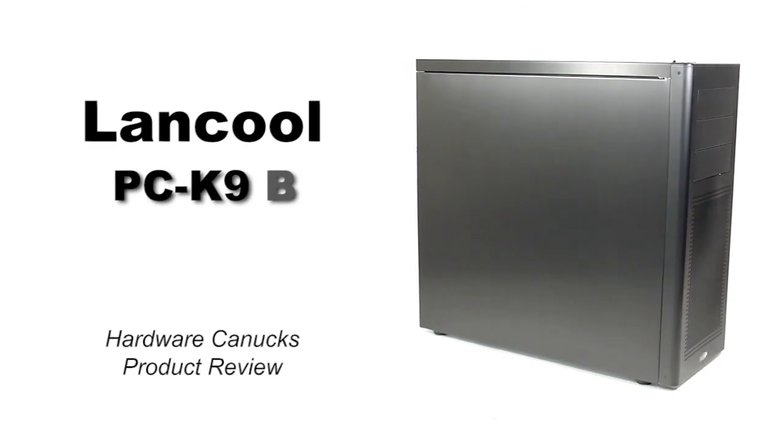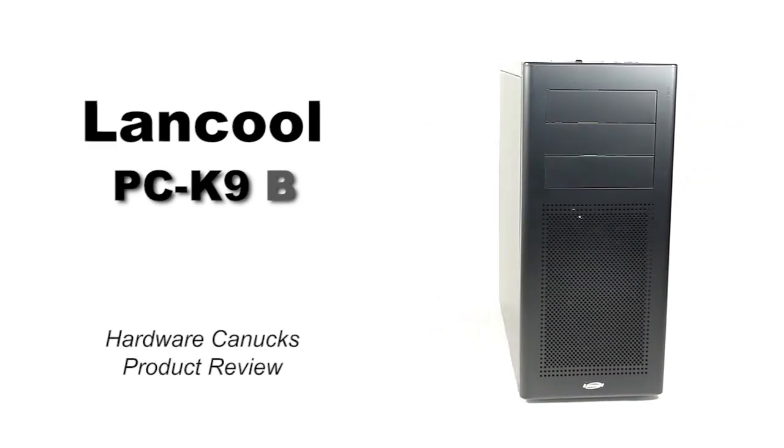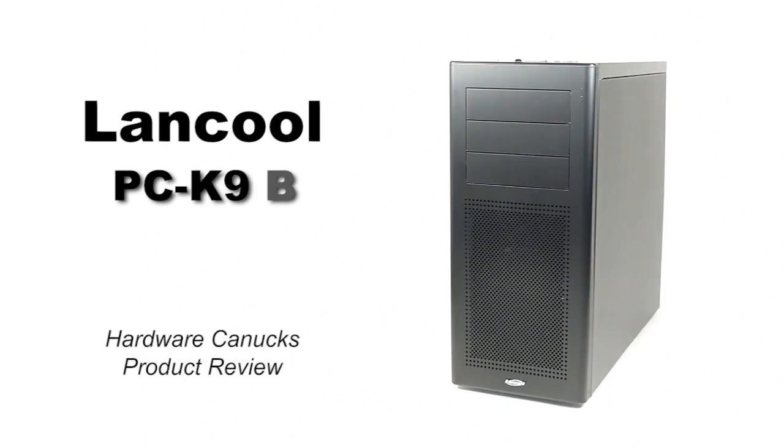Hello guys, we are back at it — another Hardware Canucks product review. This time we are looking at a mid tower from Lancool. This is the PC-K9B.